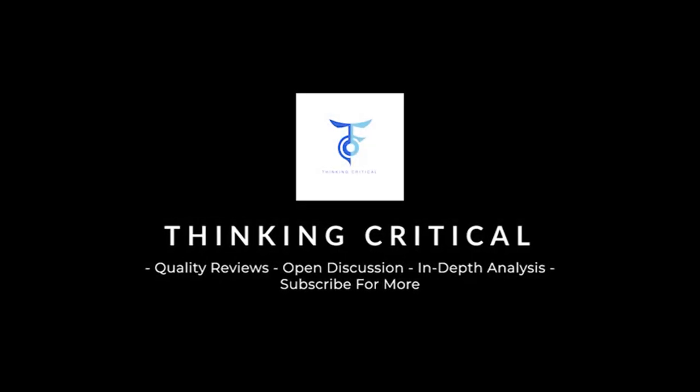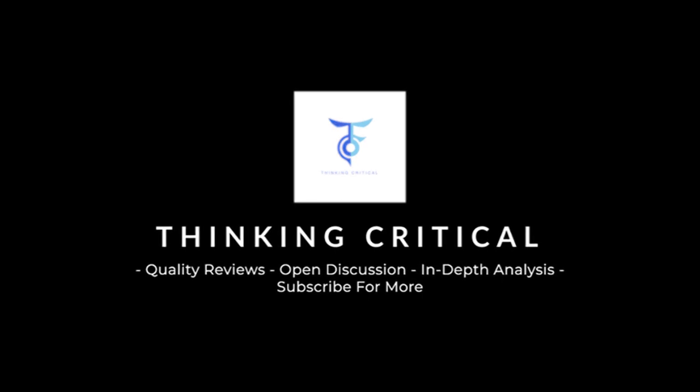Welcome back to Thinking Critical. It's time for another comic book retrospective. We've been alternating between Marvel and DC, and this week we're on DC. We're going to do some Superman essentials — Action Comics 540 through 546 — essentially the evolution of the new Brainiac, written by Marv Wolfman and illustrated by Gil Kane. Is this the best Superman artist of all time?